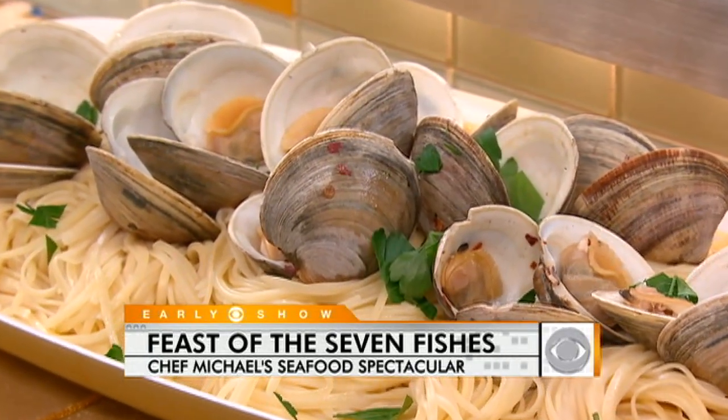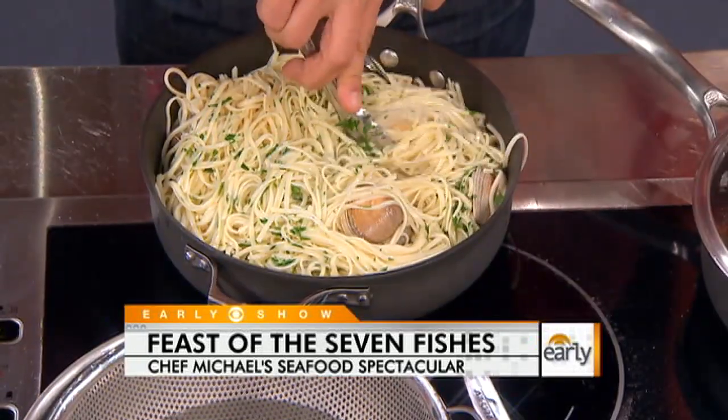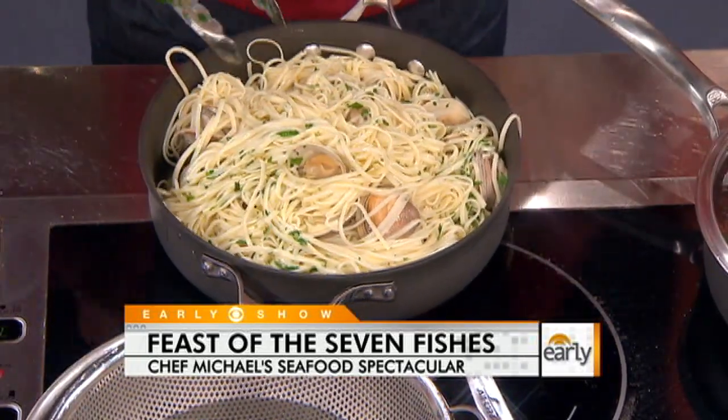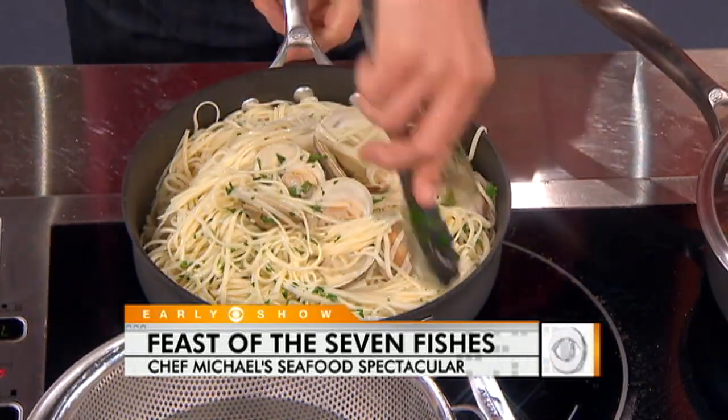And then you just toss this up, bring it all together. You see that beautiful broth on the bottom, the oil, the clams. You smell it — that looks fantastic. There's some magic going on in here. This is something I think of more as a main, but you can just lay out the food for the whole dinner.